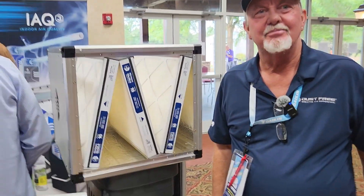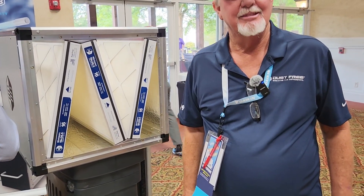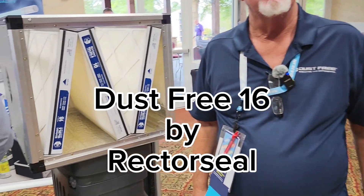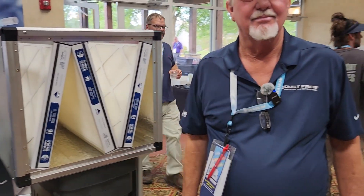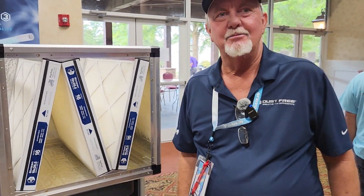I am back with John Ellis, and John, you've got a really awesome product that got released a few months ago. It's a DF-16. It is a MERV-16 filter bank, and this is really changing how we're going to be able to control particulate matter in houses. I'm going to let you talk to us a little bit about it, and I've got a couple of questions for you at the end.